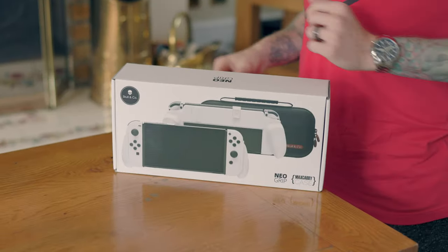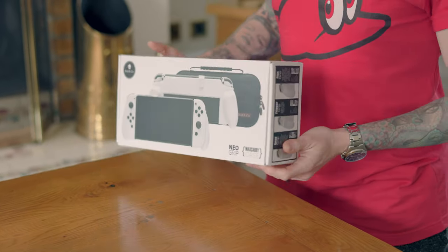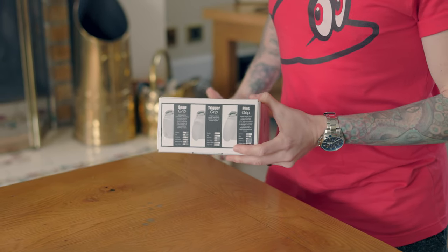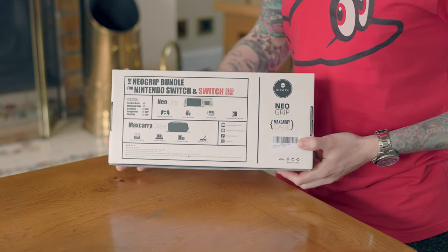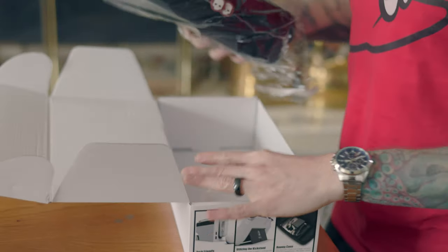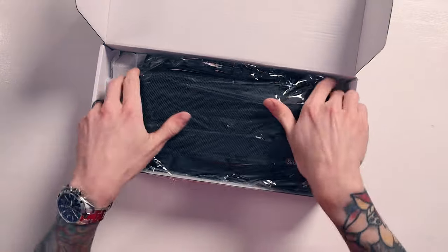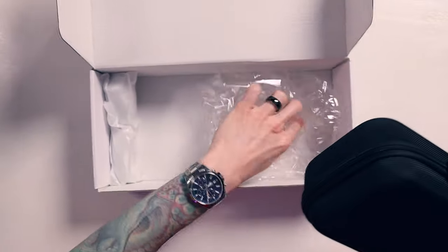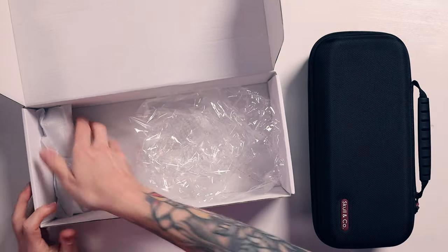Here is the Skull & Co Neo Grip, and this is the one that comes with the max carry case. There are two versions of this - you can just buy the Neo Grip by itself, or you can buy it with the case, which is a massive hard case. So we've got the full bundle here. Opening it up, straight away we get the big Neo Grip.